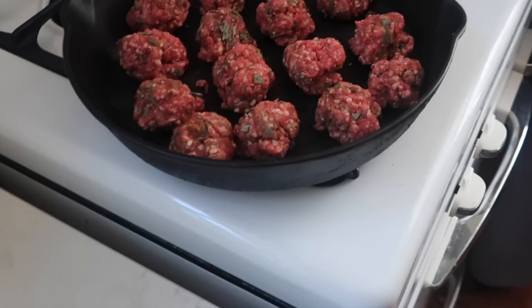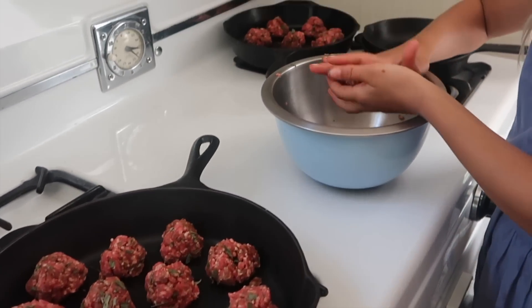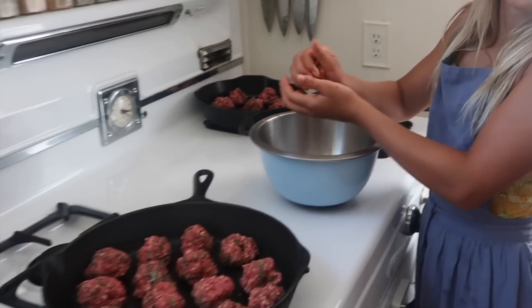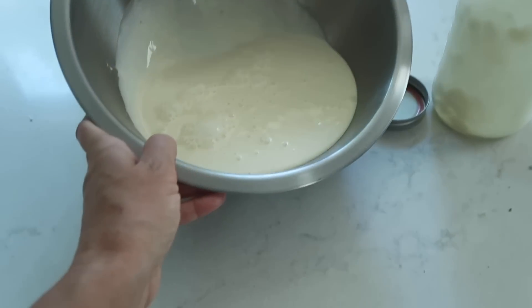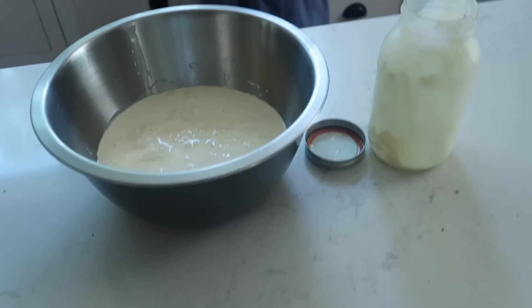We're thinking about making an affogato — vanilla ice cream with espresso poured over it, and a decaf version for some of us. We decide to just do all cream and no milk for the ice cream base. That's a lot of cream, but the oven is preheated and we're ready to go.